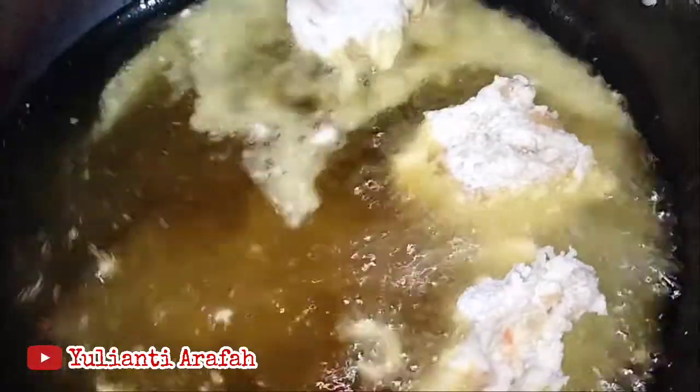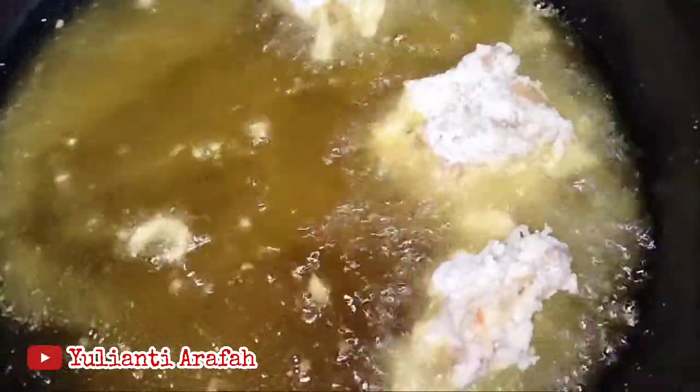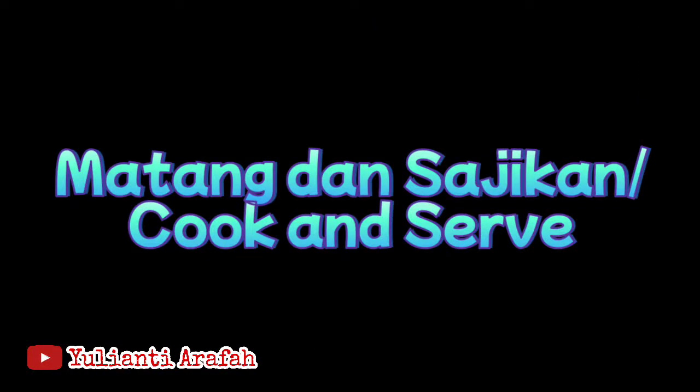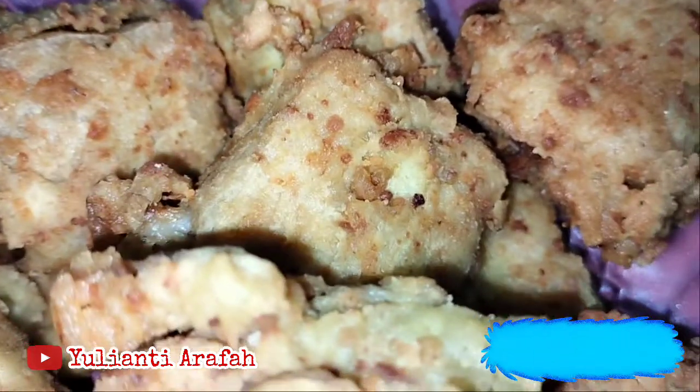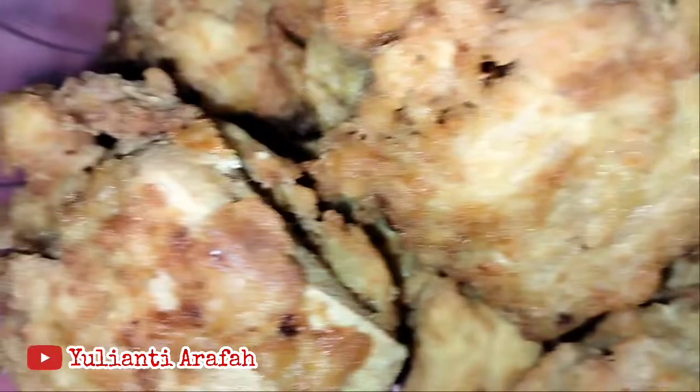Kita mulai menggoreng. Untuk bumbu keringnya juga sudah saya cantumkan. Ini benar-benar kriuk, seperti ayam KFC. Sudah matang dan siap disajikan.